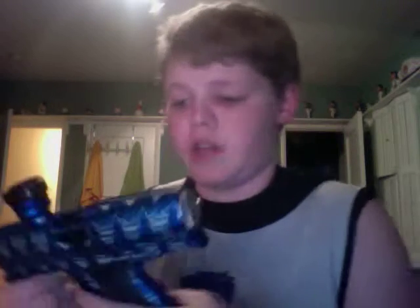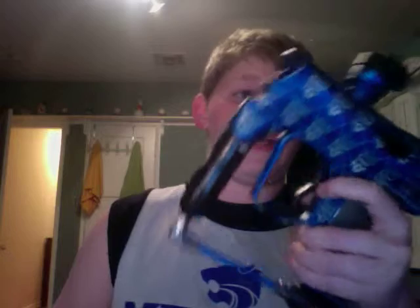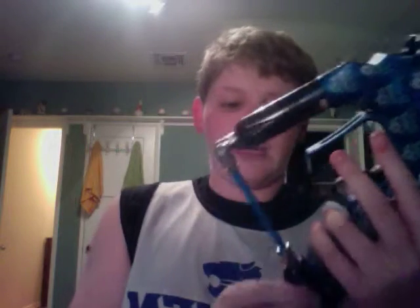I'll go over the upgrades. Starting with the externals: it has a CP shorty reg, a hybrid clamp and feed neck, smart parts sticky grips, a hybrid on-up ASA, a violent trigger, and a shield that works.